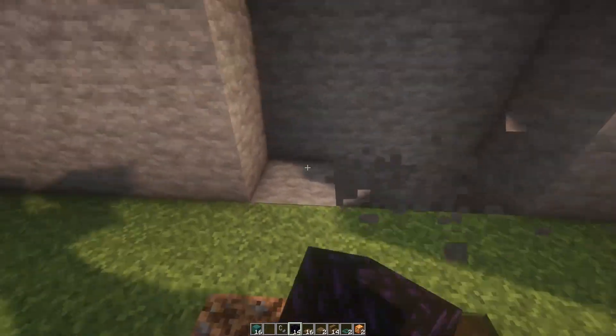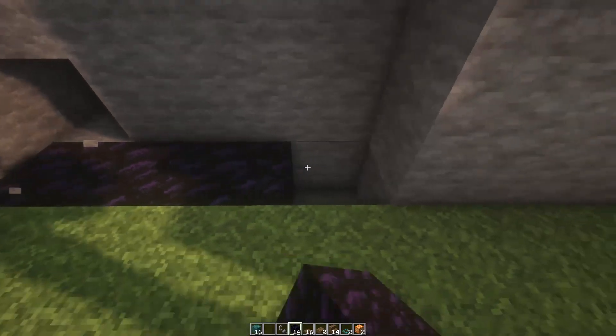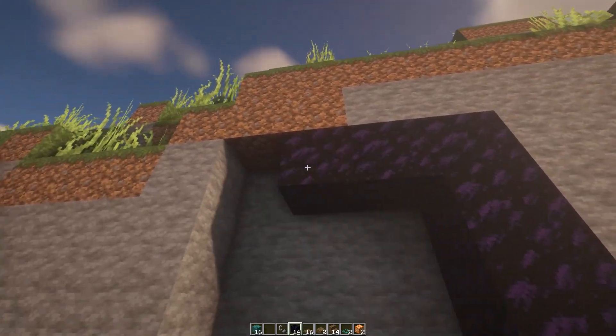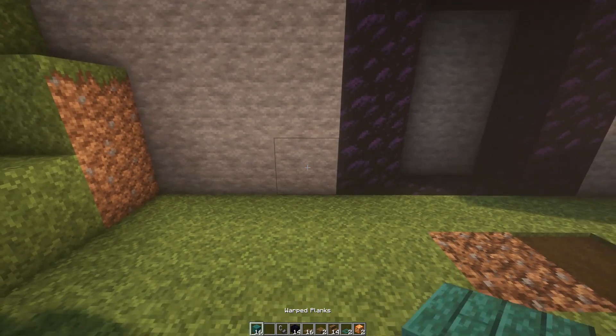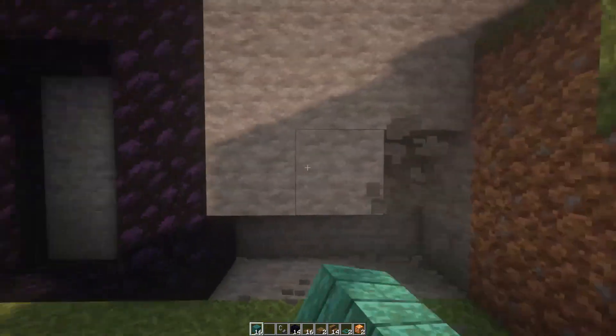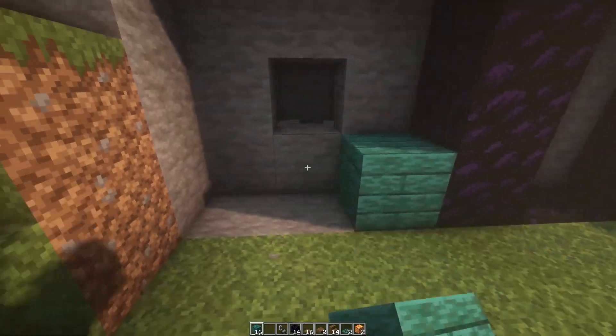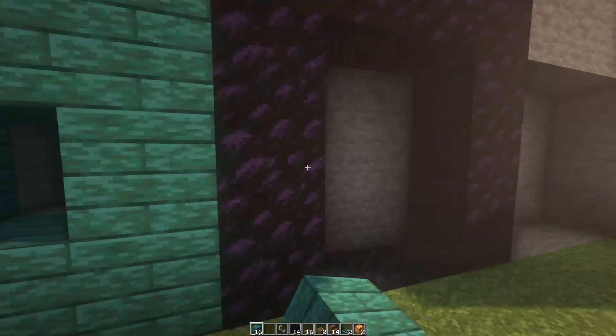So you're going to start digging out an area for your portal like this. It's going to be a full-size nether portal all the way around, just like this: one, two, three, four, five, six, seven, eight, nine, ten, eleven, twelve, thirteen, and fourteen. Come to the side: one, two, three, four, five, six, seven, eight, nine. Do the same on the other side just like this. You can go one in there, one in there: one, two, three, four, five, six, seven, eight.